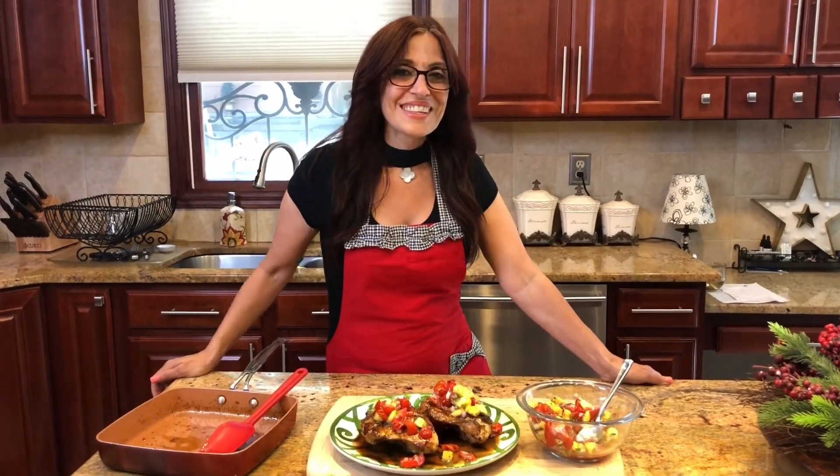Thank you so much for watching today. I really appreciate all of you tuning in. Don't forget to hit that subscribe button and that bell for notifications. We'll see you next time to serve up some more love. Take care.